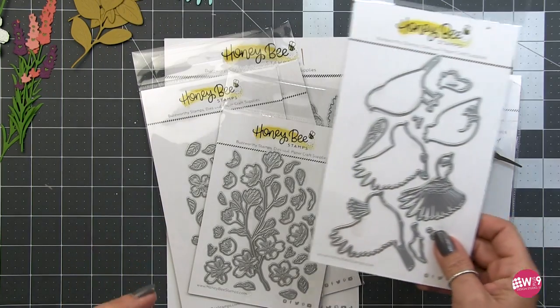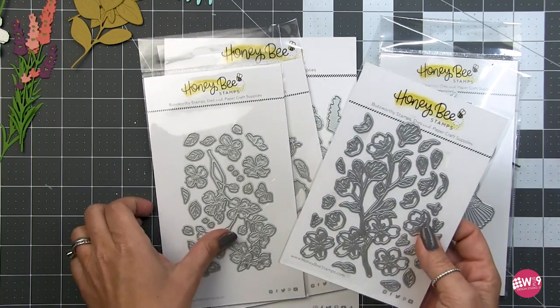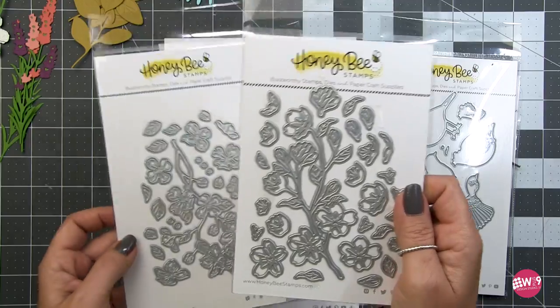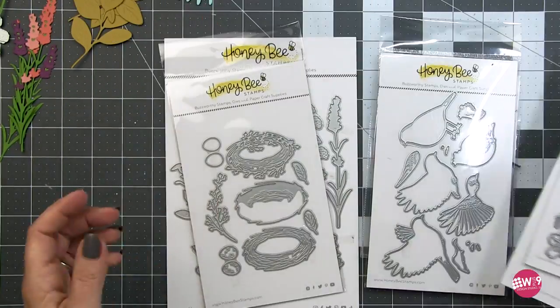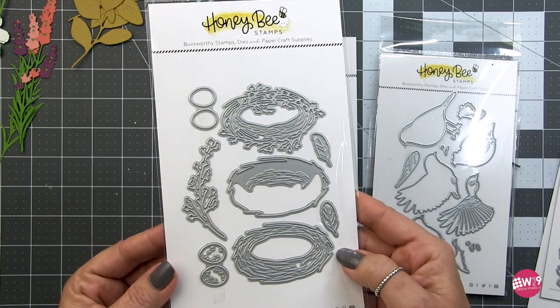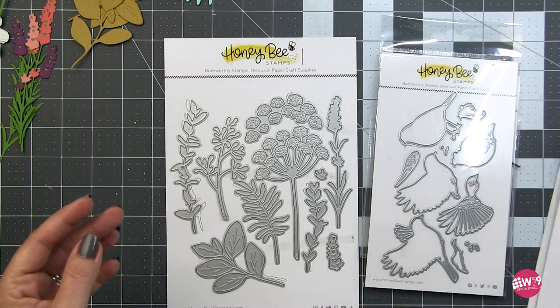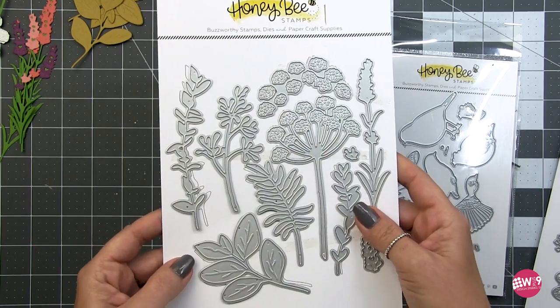Along with the birds you need something to set them on, so they've released the Lovely Layers Cherry Blossom and the Lovely Layers Dogwood - so much fun to play with. I'm going to create two cards with those today. And of course you can't have birds without a nest, so there's a little nest, plus a new set of Lovely Layers Greenery.